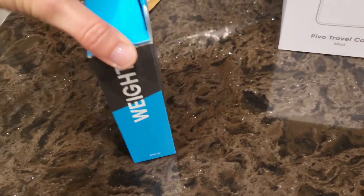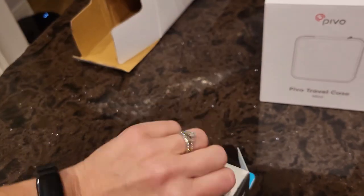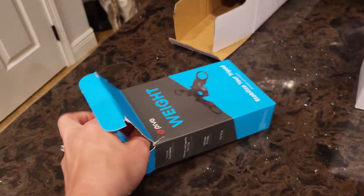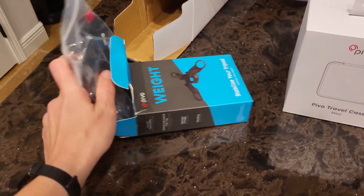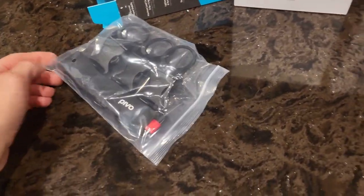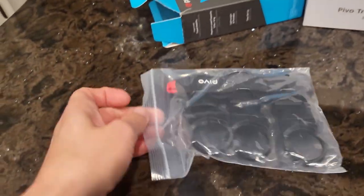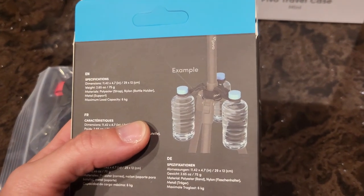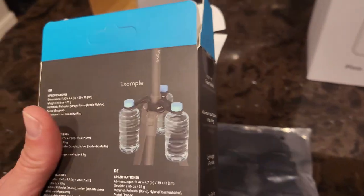The other part that goes with the tripod is the weight, which is kind of a really cool idea. I'm just going to have to tear this apart like a monster — this is what my husband always tells me when I open up potato chip bags. Apparently I open them like a monster opens potato chip bags. So this goes around the neck of the tripod and you put bottles of water in there to stabilize it, which is kind of a cool idea, especially if you're riding like me in Florida where it is always hot. It's very handy.